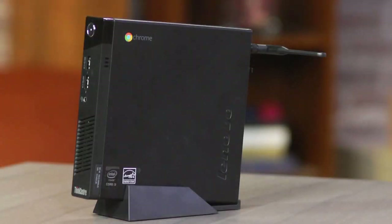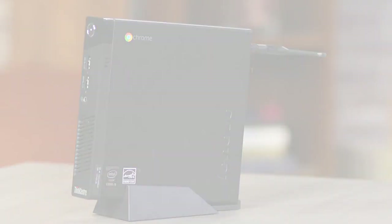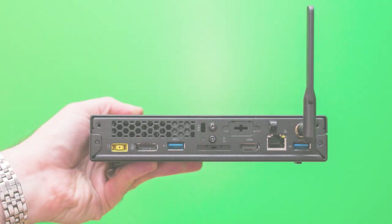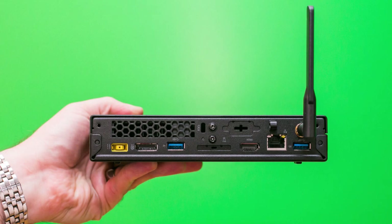There are four USB 3.0 ports for connection of several external devices and a standard audio jack. With both HDMI and DisplayPort, you will easily connect it to any TV or monitor. Besides, this Chromebox comes with a keyboard and a mouse.